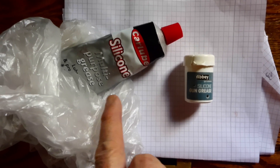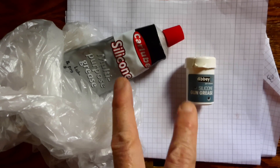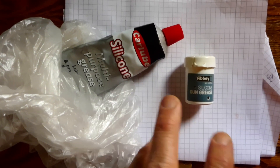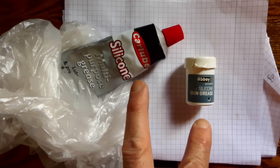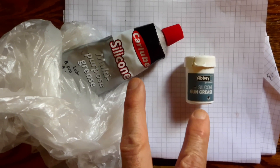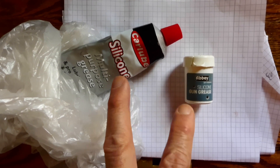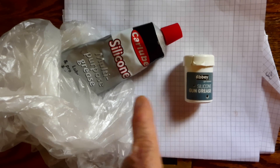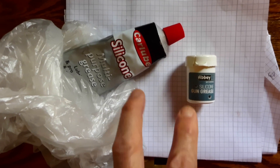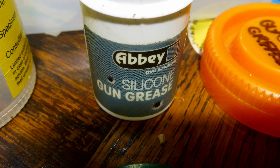Some of these are labelled multi-purpose grease but they're rubbish. I worked in the electron microscope industry for many years and learned a lot about greases, lubricants, and the stability of these things. Just because two things are both called silicone grease does not mean they are made exactly the same.